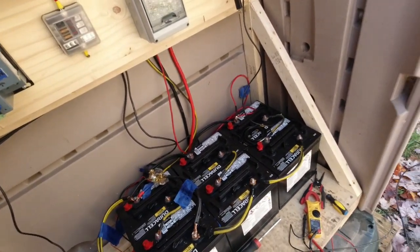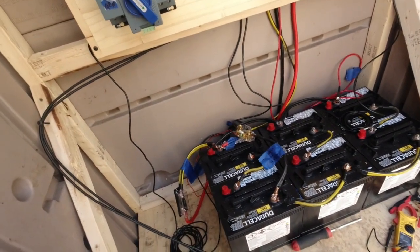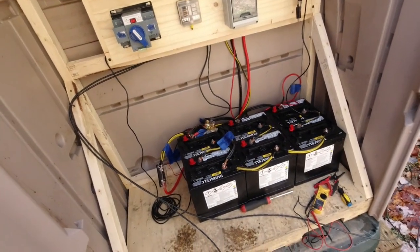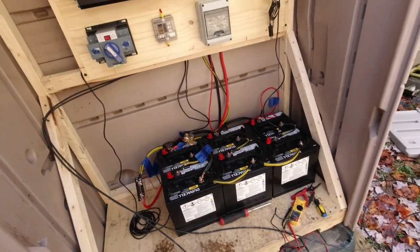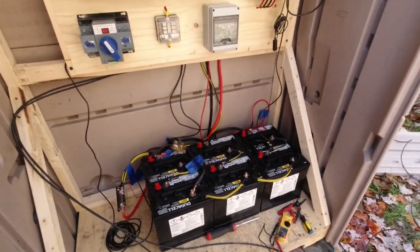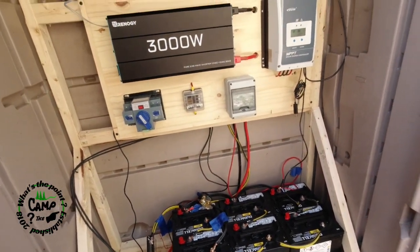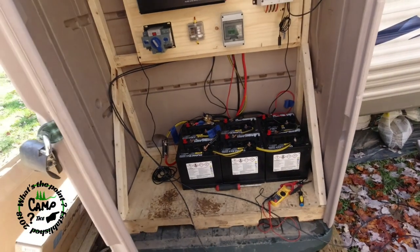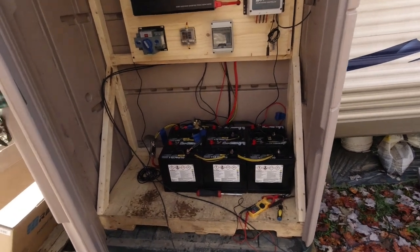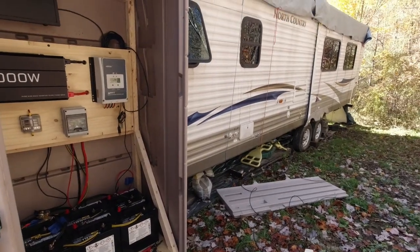Two 6-volt batteries tied together for 12 volts, and then run them together for 12 volts. Each one of these batteries is — depending on what stats you look at — 205 or 235 amps, so let's call it 200. So you've got six batteries divided by two — 300 amp-hours. You don't want to drag them down more than half, so 50 percent — I've got 300 amps of usable capacity. Sounds like not a lot, but when a camper is designed to be efficient, unless we run a coffee maker or something, we should be fine.